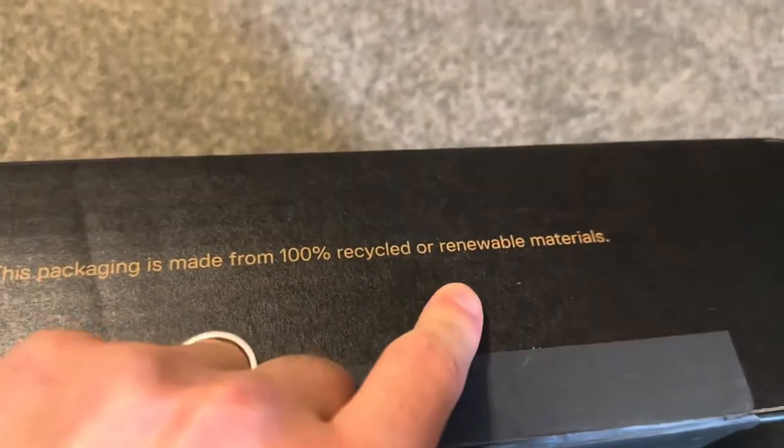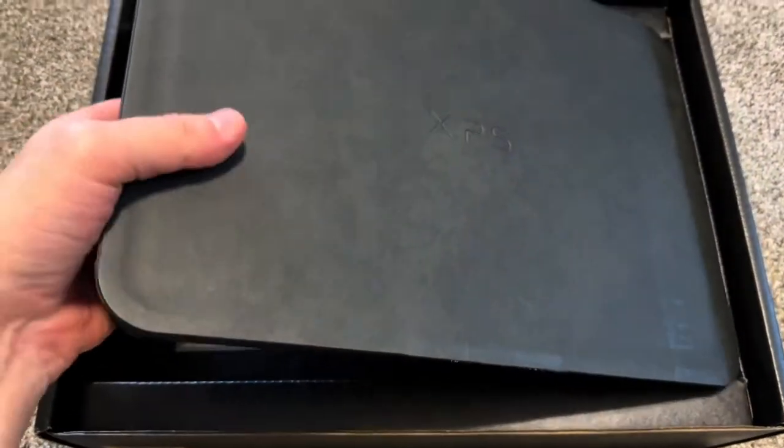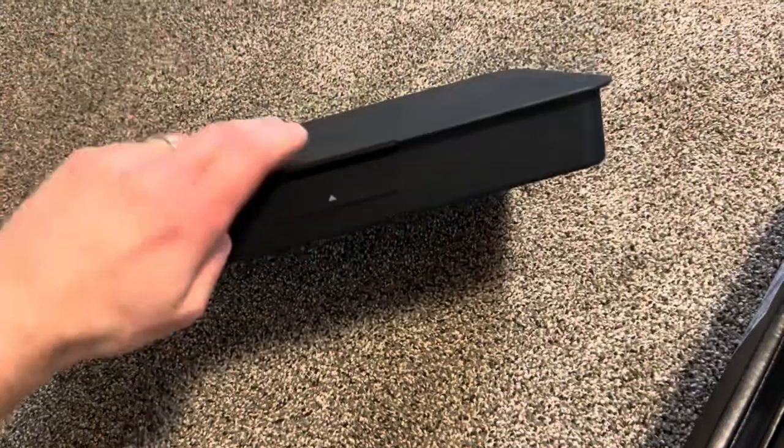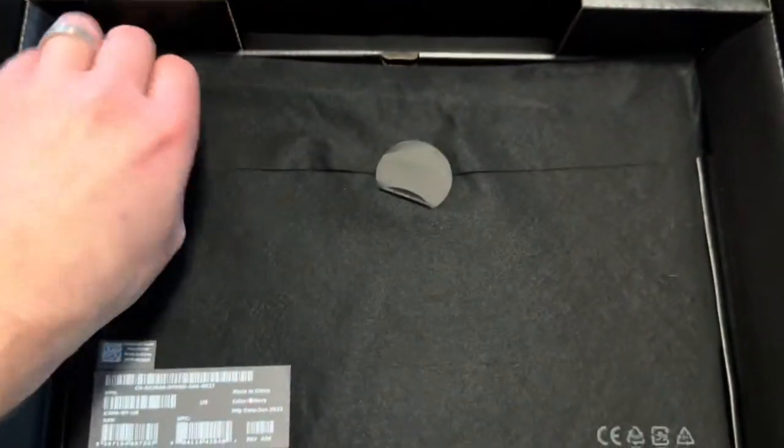Here is the seal — recyclable, renewable materials. It opens over here. We got another container of some kind inside.